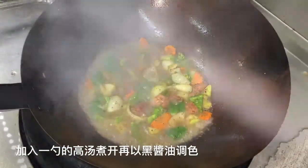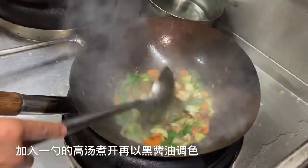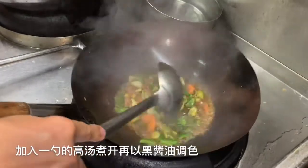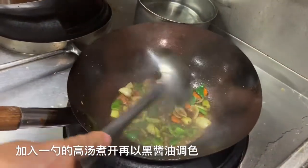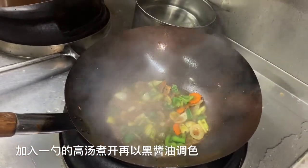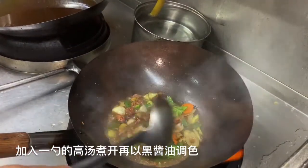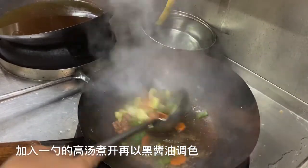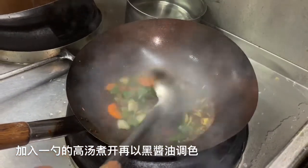Now I'm going to use dark soy sauce to give it a nice color. High heat. Toss the vegetables — look at the color, it's not enough. Add a little bit more color inside. Now you can see the vegetables are cooking and the sauce is all combining together.